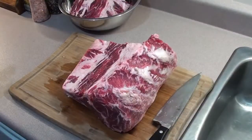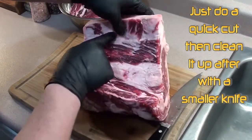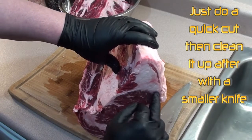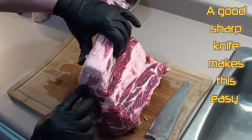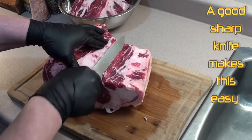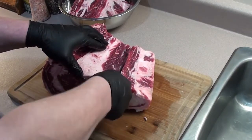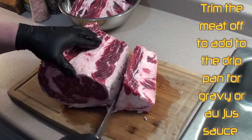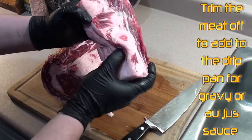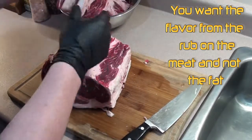Next thing you're gonna want to do is take this big chunk of fat off. You can see it all the way across, so a good way is just to follow this line with your knife — you can see it on both sides. Just get the majority off, we'll go in and trim it up a little bit nicer.